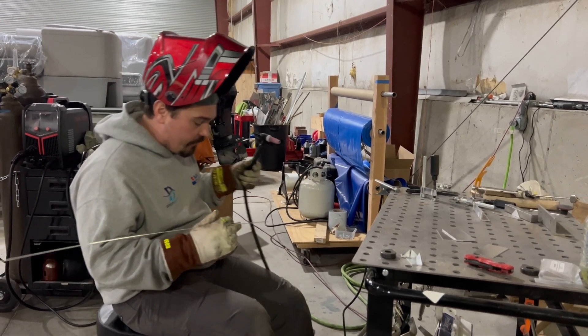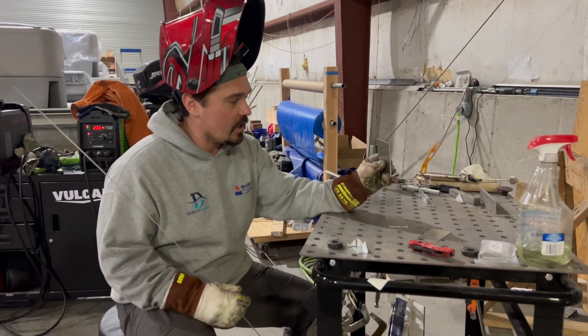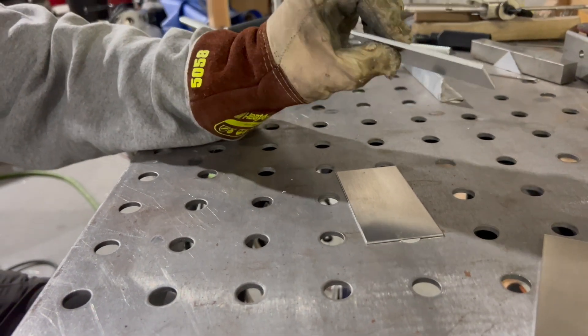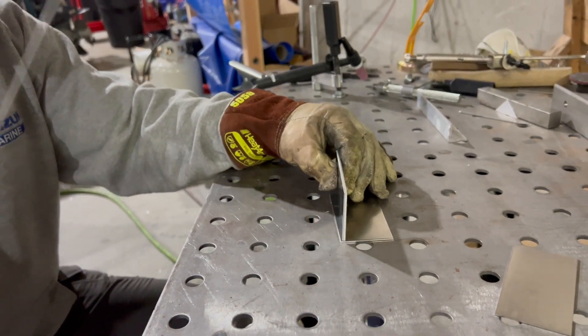I don't get anything for saying it, but they're from weldmetalsonline.com and you can just order them. They come clean, ready to go, and we can just slap them down and start welding. What I have here is an eighth inch plate. I'm going to tack it down to a sixteenth inch plate and then we'll go from there.